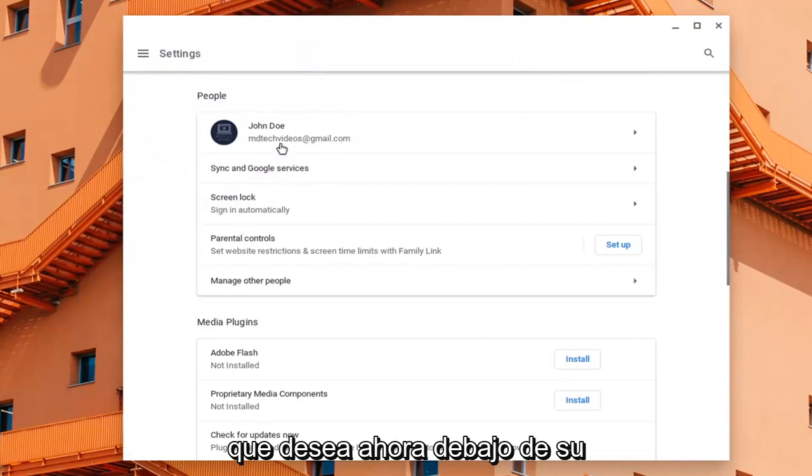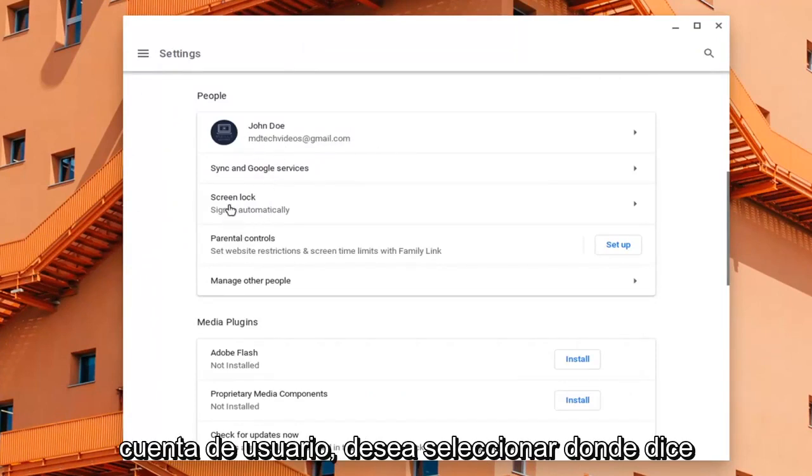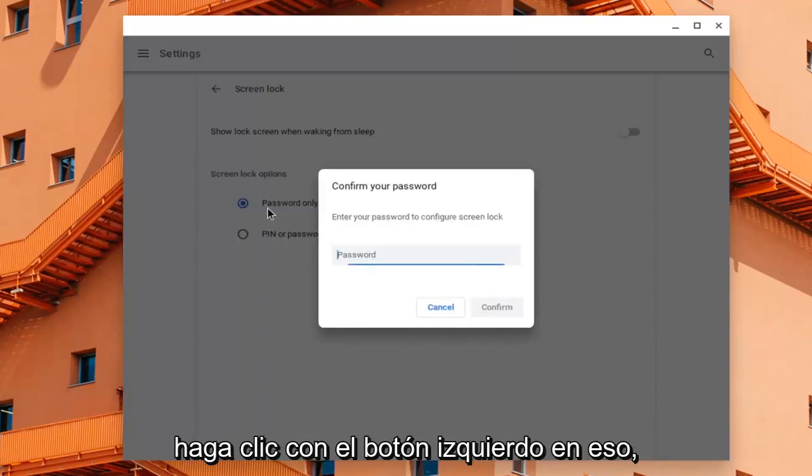Now, under your user account, you want to select where it says Screen Lock and Sign In. Go ahead and left click on that.